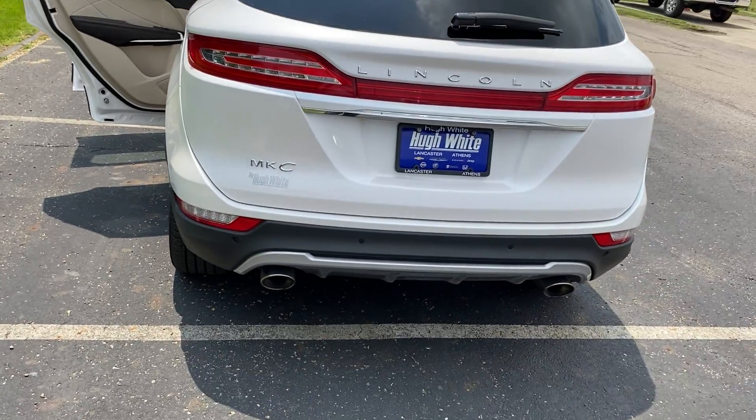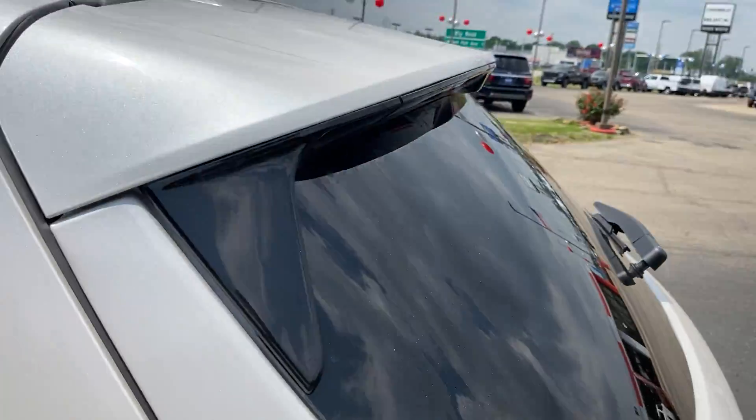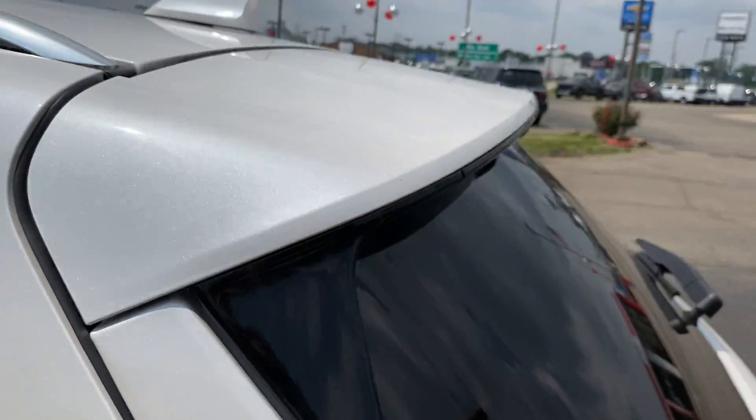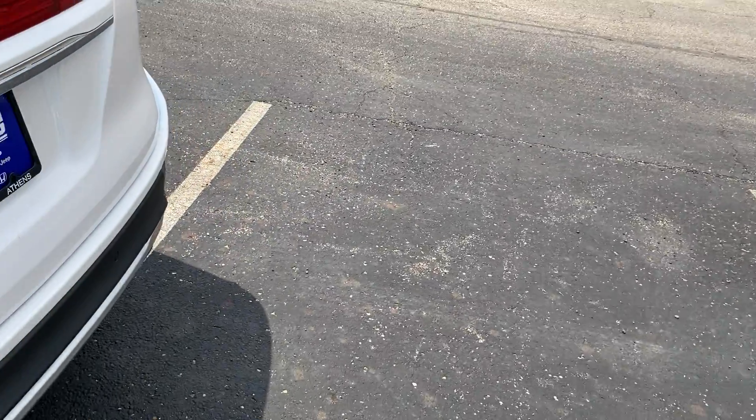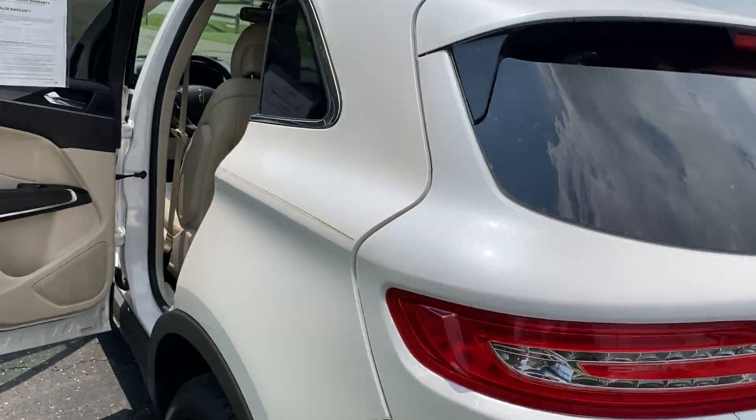The chrome sports exhaust tips give it that sporty look. It's also got a nice rear spoiler to complement that. It has a backup camera, rear parking sensors, and LED tail lamps.